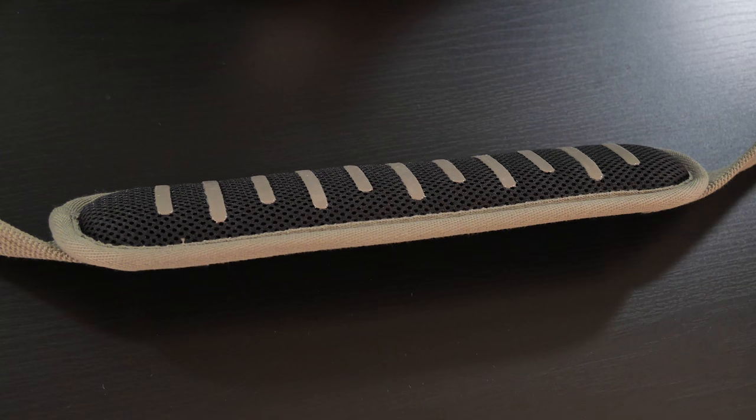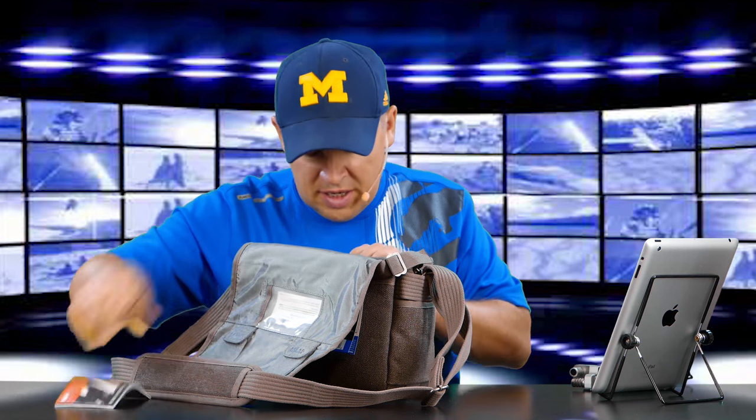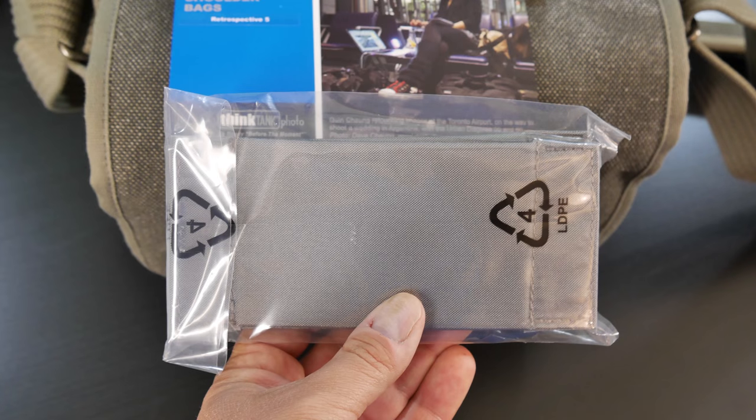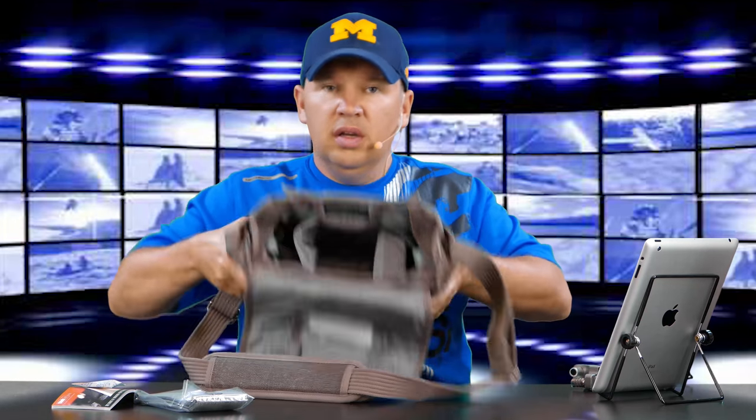We'll take it out of the plastic wrap — there you go, that is the bag. Nice small-looking bag. This will fit a DSLR and a few lenses, but it's also advertised as being really great for a rangefinder or Micro Four Thirds system. In a minute we'll grab the GX7 and show you how it looks. The front flap opens up like that — this is actually the first time I'm seeing the bag in person.